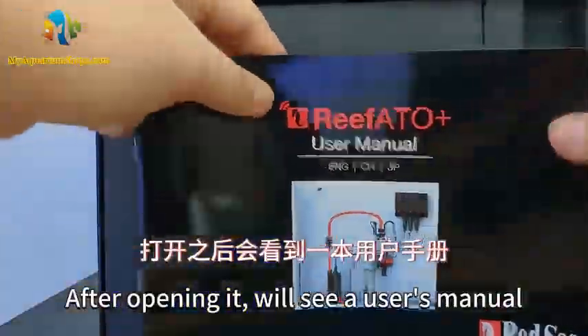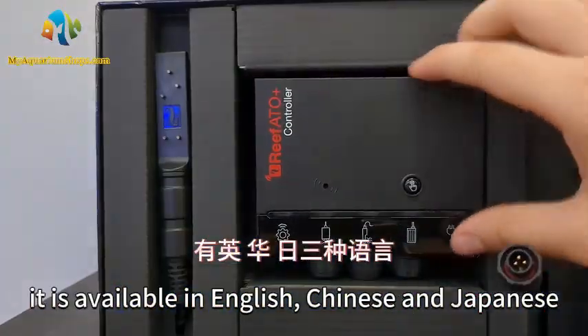After opening it, we'll see a user's manual. It is available in English, Chinese, and Japanese.